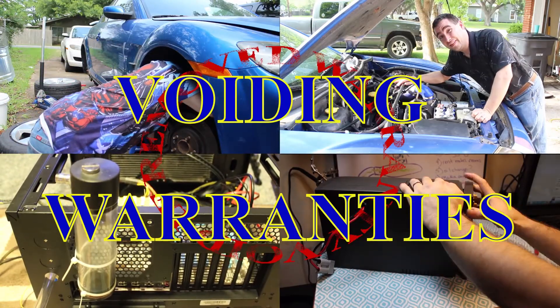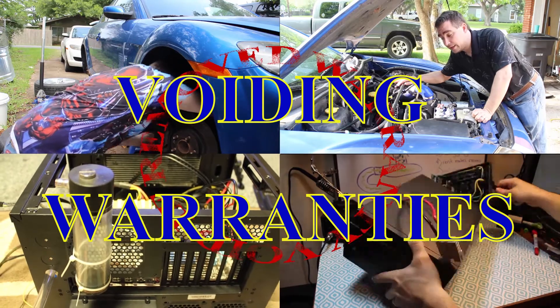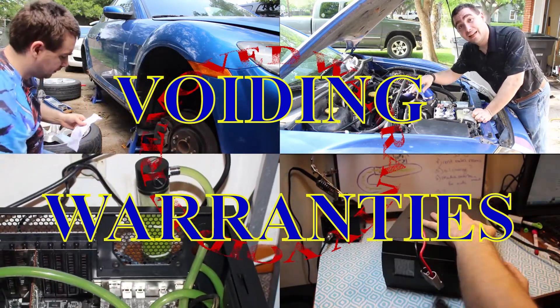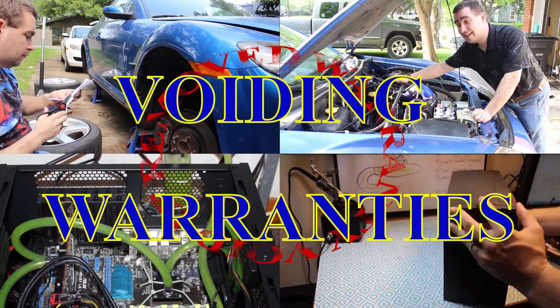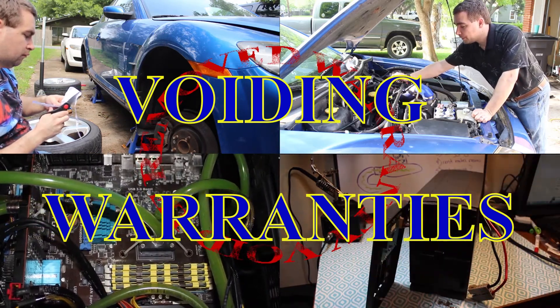Voiding Warranties is proudly sponsored by... Oh, hey hun. I wasn't using the oven earlier. Haven't seen that cookie sheet. Huh. Odd.